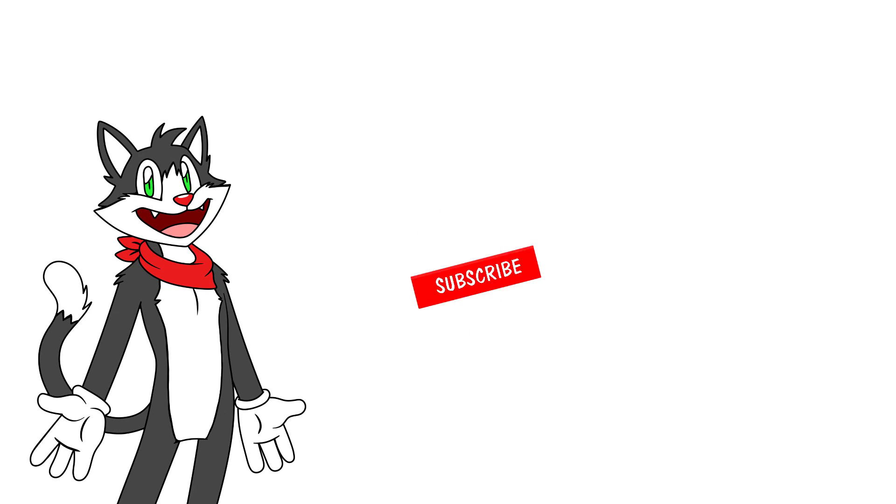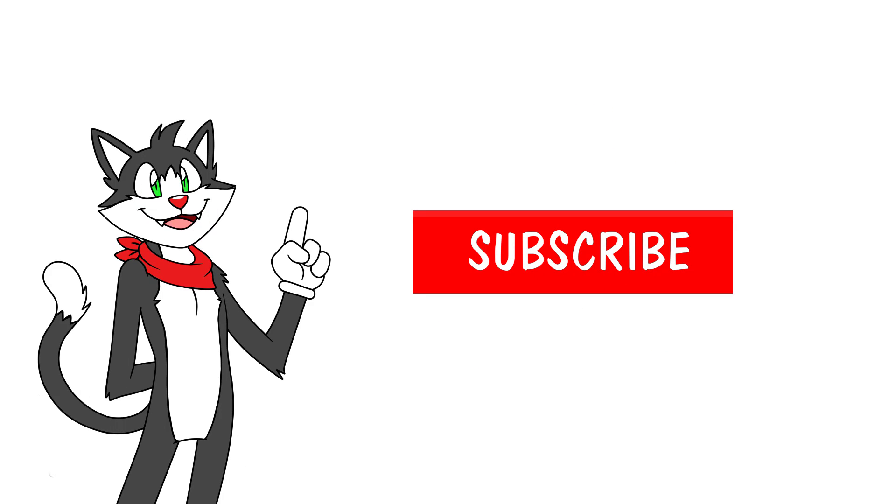If you want to learn to draw the fast and easy way, make sure you subscribe to the channel and ring that bell. Let's begin!